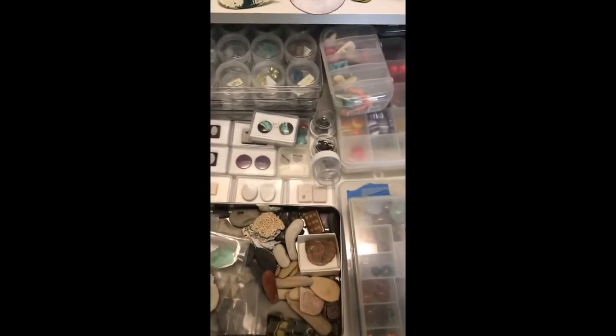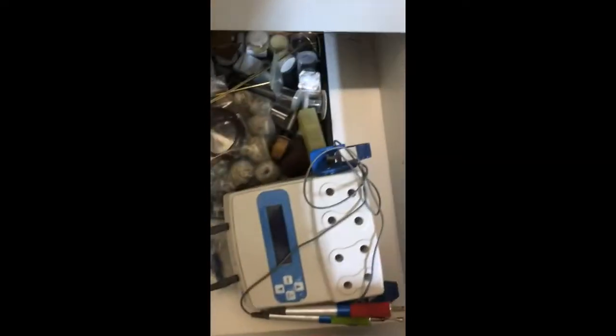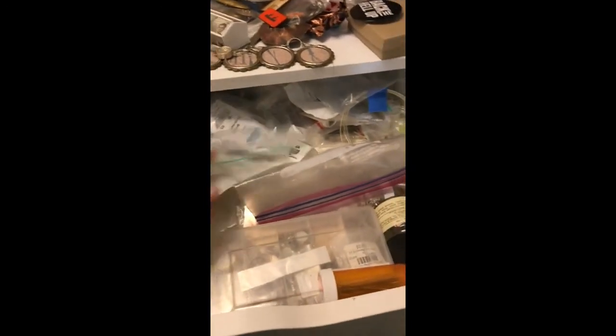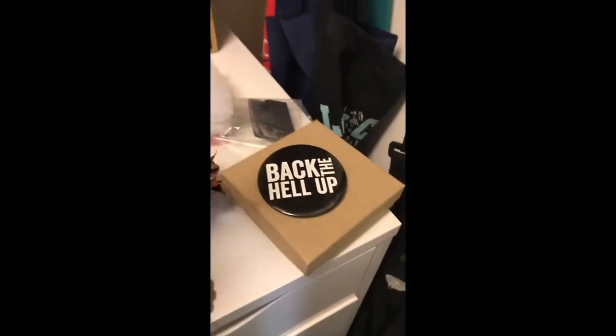And then I have stones — lots of stones. These are from the Germans. Enamel paraphernalia — oh my God, so much stuff. It's crazy. Rocks that need to be ground up. I got this cool Kerr wax pen, I love it. I got drawers and drawers of wax over there for carving. And this is my silver drawer. Help, I need help. My favorite button: 'Back the hell up.' I'm going to put that on today when I go grocery shopping.